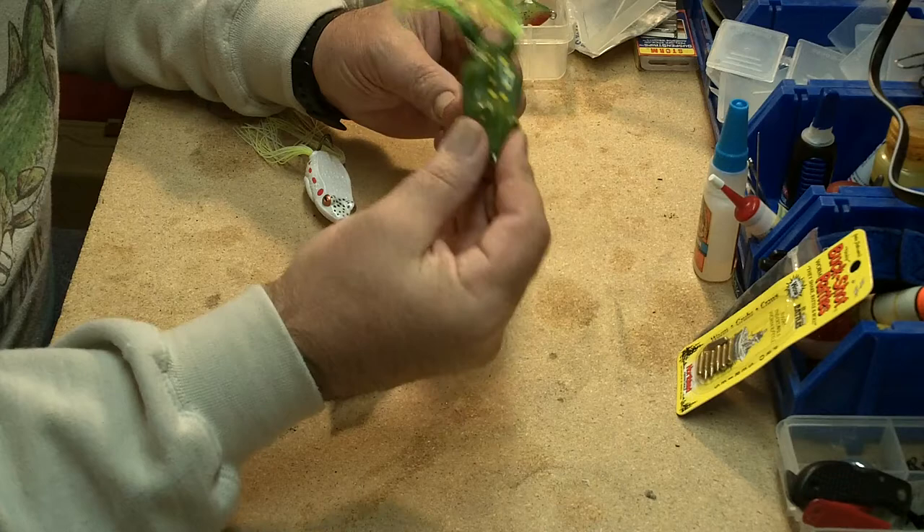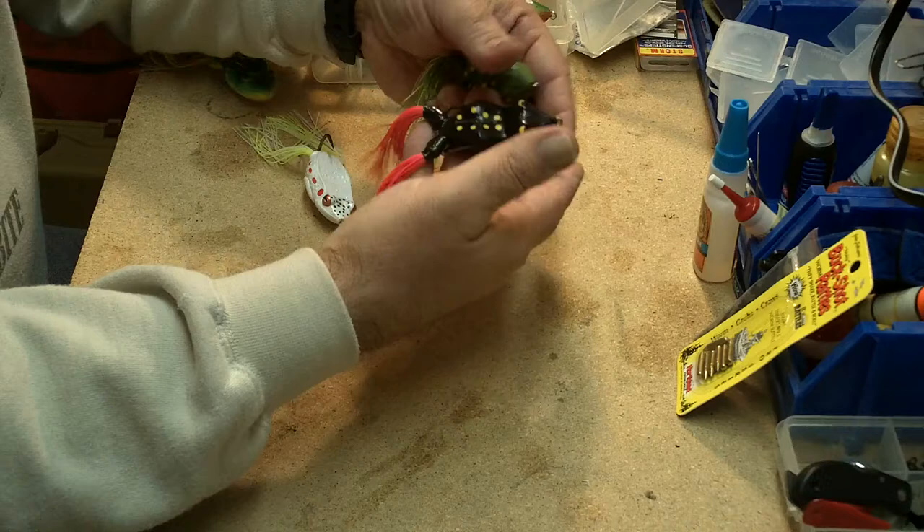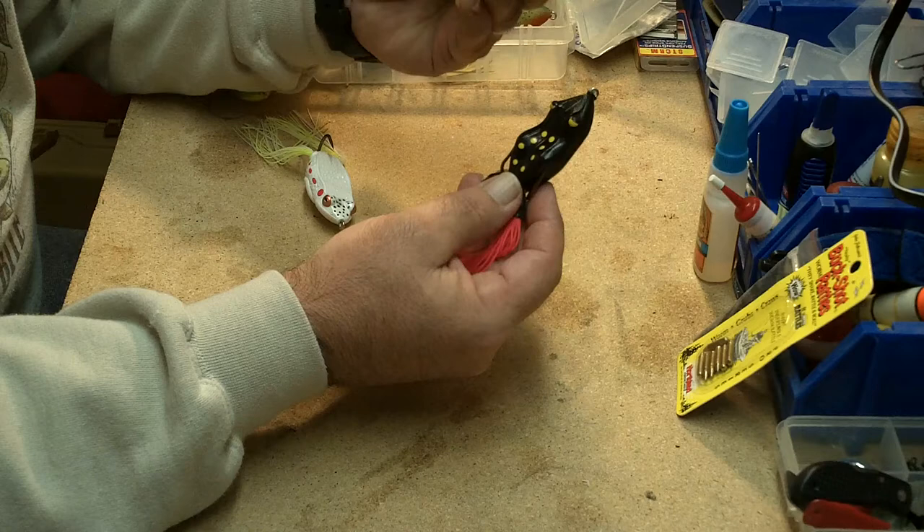These baits will always work a little better with a few modifications. One of the first things I like to do — on this one I've actually replaced the legs — is keep them a little shorter than you might see on a factory frog. I think that makes the bait more compact and easier for the fish to get it all in its mouth.